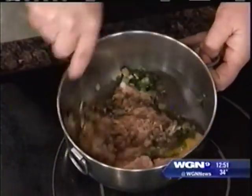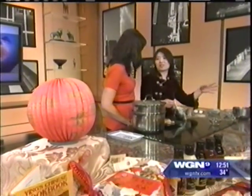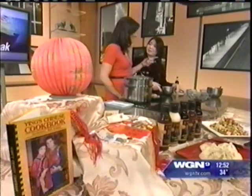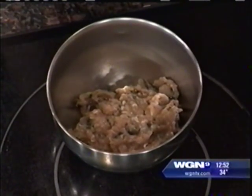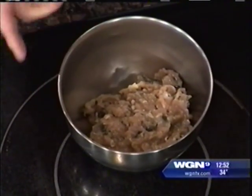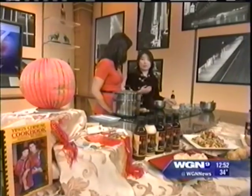Then I'm just going to mix very well, and then we'll be ready to make the Shao Mai. All you need to do is mix them very well. After you mix it all up, maybe give it 10 minutes so the seasoning gets absorbed by the meat. You can use dumpling wrappers or wonton wrappers — wonton wrappers are square and dumpling wrappers are round. Either one will work.